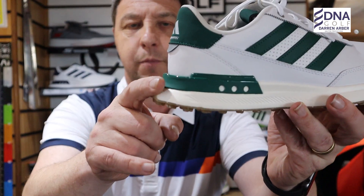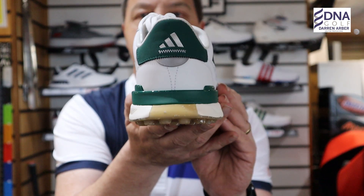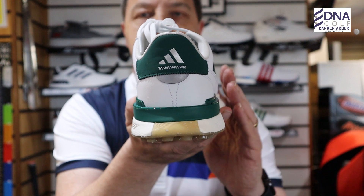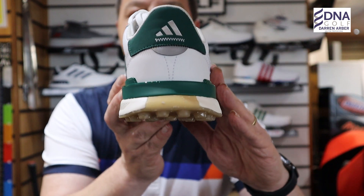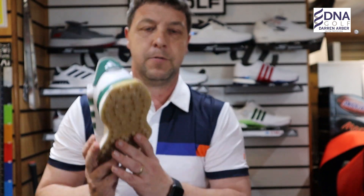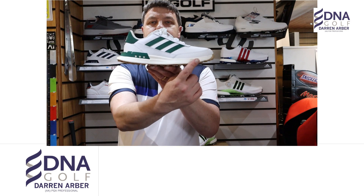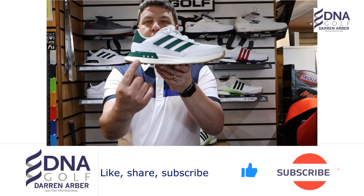It also has an extended heel design on the back to provide stability. If you look at how the sole is made, it angles outward slightly to provide some support whilst you're on the golf course. Golf shoe companies spend a lot of time and money on the midsole.